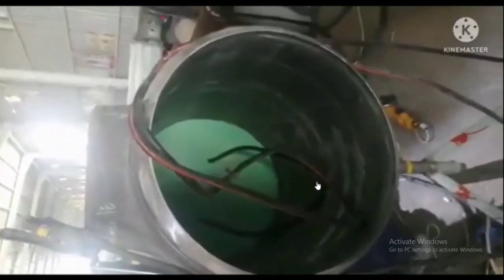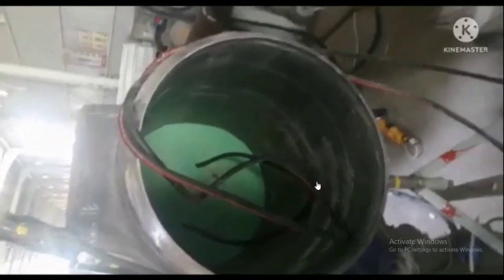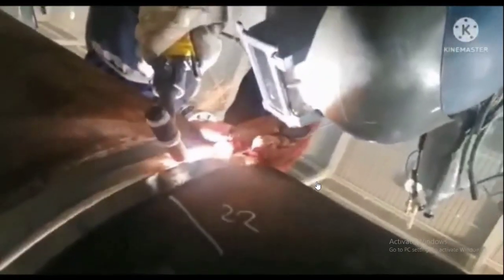Now you can see the purging. Both sides are boxed and argon is inside, which prevents oxidation. This is very important — both sides are closed for purging to prevent oxidation. If any oxidation is found, it will be rejected.